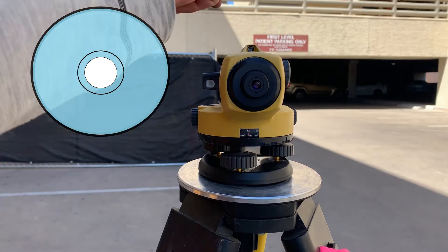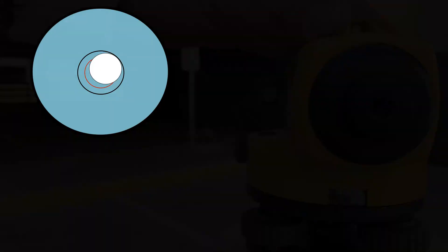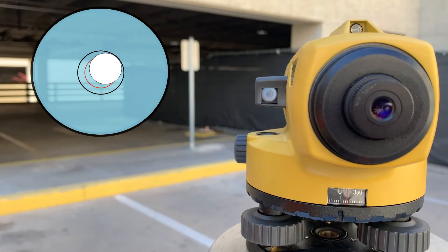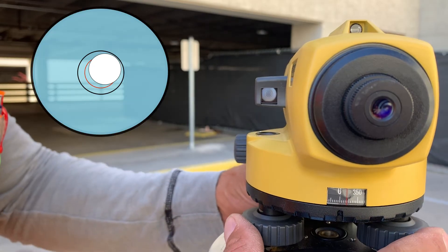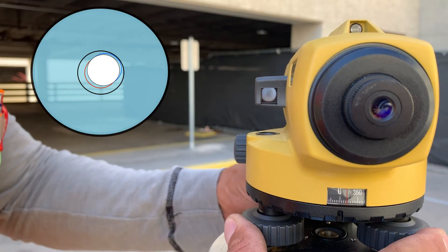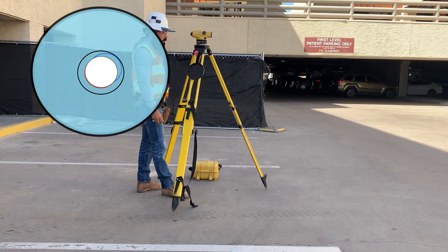Adjust using both hands simultaneously until the bubble is centered. Tap the level housing solidly to ensure the compensator springs haven't become bound. Rotate 90 degrees and check the bubble again. If it has deviated from center in any way, adjust the bubble halfway back to center. Rotate the level back to its start point and check level once more, repeating as necessary until you are level in both directions.